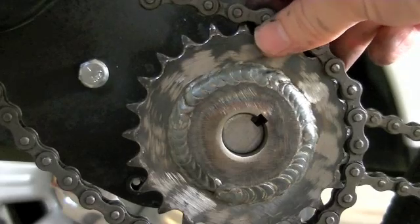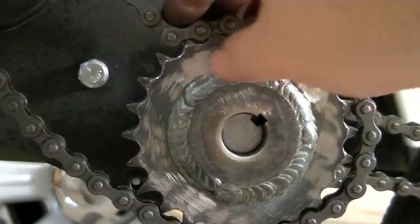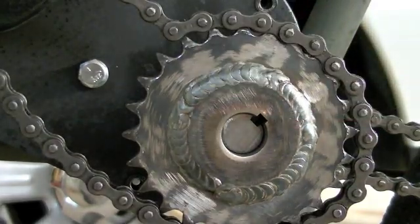A number 40 chain will fit on a number 41 sprocket. A number 41 chain will not fit on a number 40 sprocket. So there you go.